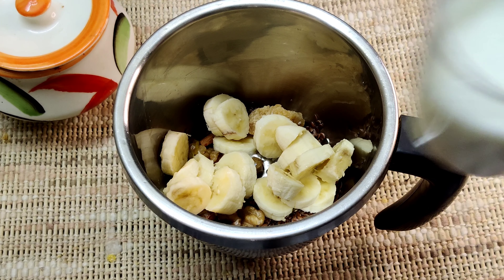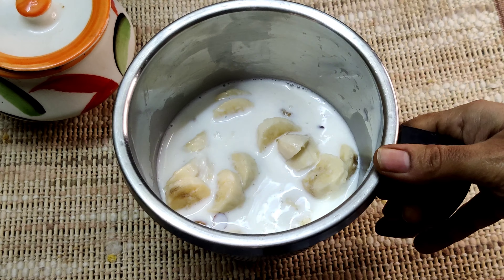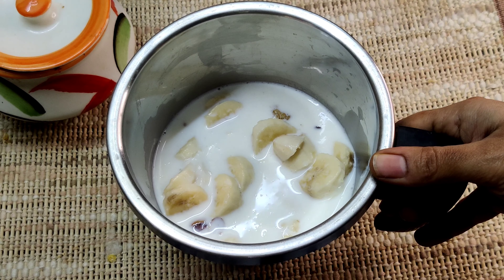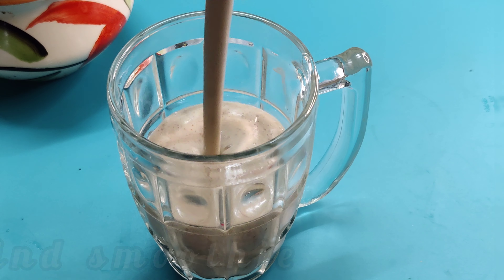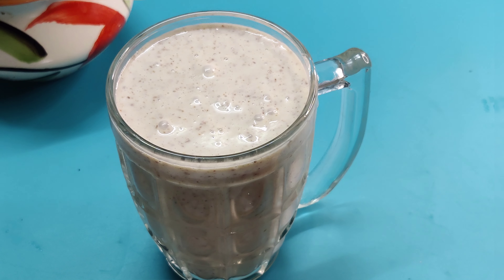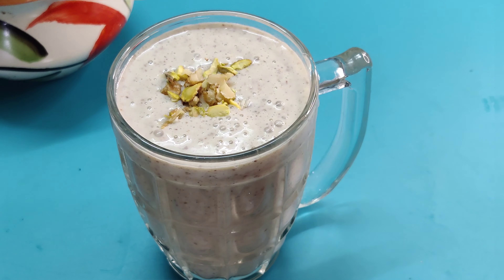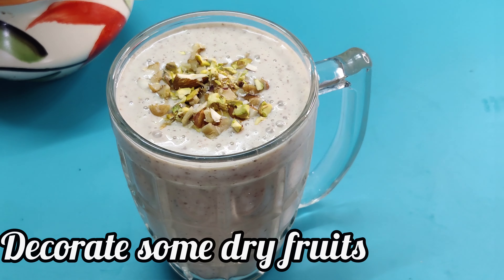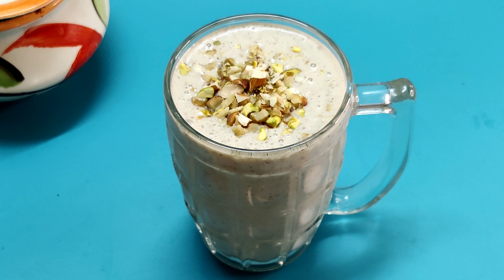We will mix the milk in the water and mix it well. Now it is ready. You can have this smoothie in the morning or at night. Let's make a garnish with dry fruits. This taste is very good and healthy — this smoothie is very good.